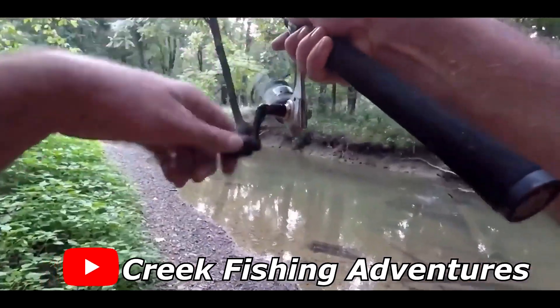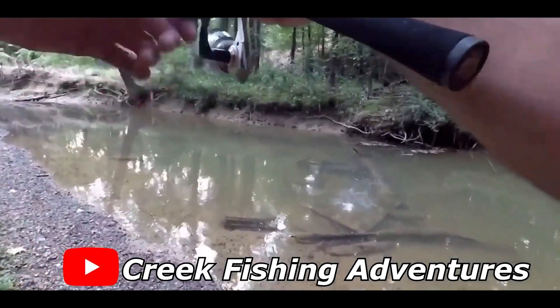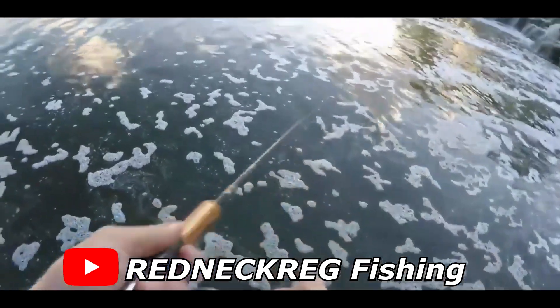There's one. Got my first fish. All right, one more cast, and then you can try.